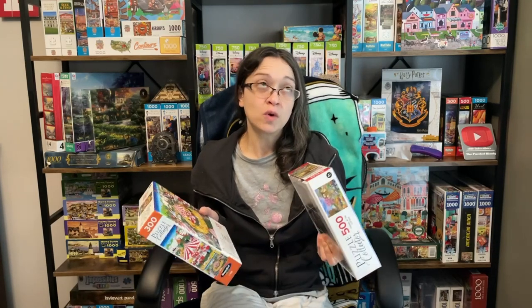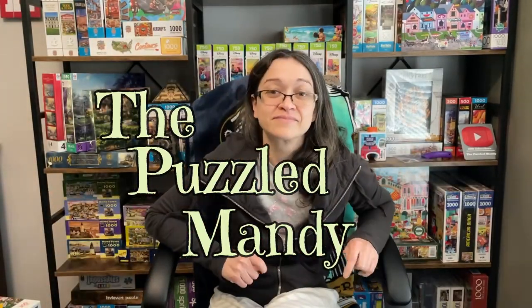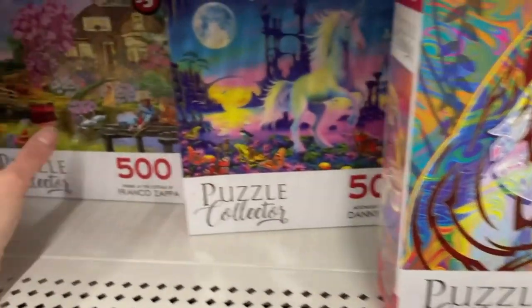Hey guys! Not very long ago we had our fun shopping for puzzles at the Dollar Tree, and during that shop I picked up quite a number of puzzle sets. You've already seen me do a comparison video on the $1.25 sets, and since then I've really been looking forward to checking out the more premium sets that cost $3. So why wait any longer? Let's see what these sets are all about.